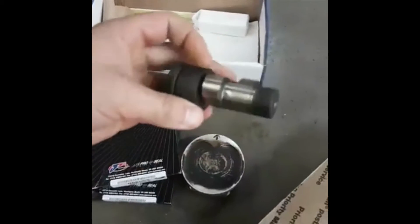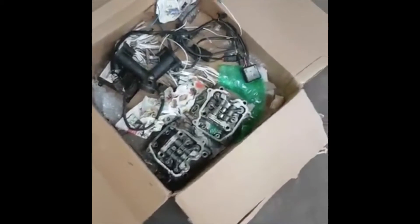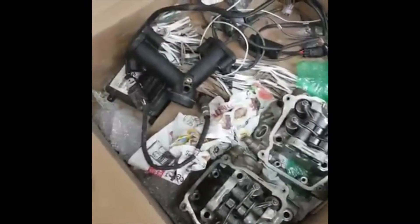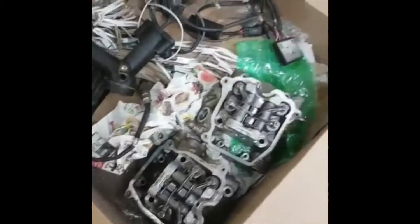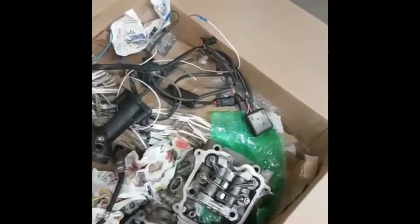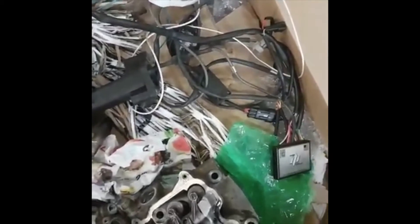Also got cams here — these are also from Griffin Performance, race cam, should give it a nice sound. Got the heads here from the previous video I made; they got the stainless steel oversized valves, two millimeters oversized. Got the race ECU there, ups the rev limiter and a few other things too. This is an auto-tune — it's got an oxygen sensor and it auto-tunes the air-fuel ratio so you don't run too lean with the bigger pistons.